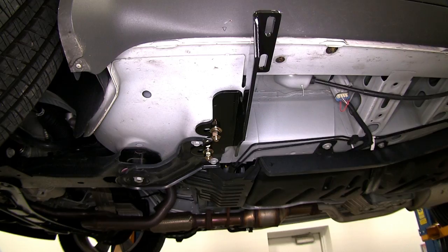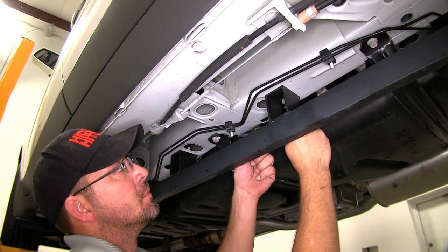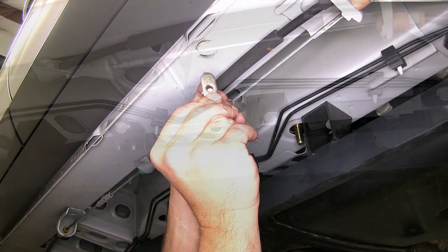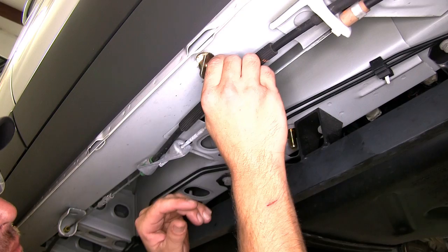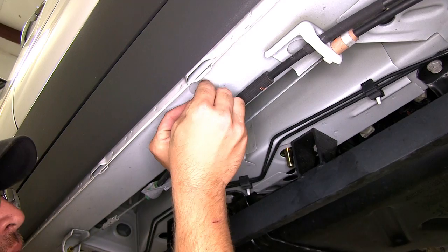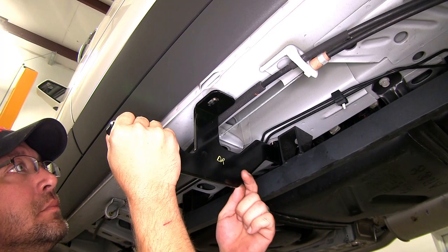Next, we'll go ahead and install the hardware for the rear bracket. We'll install the T-bolts into the frame. We'll install the bridge nut into the rocker panel. Then we'll install the plastic flat washer to secure the bridge nut in place. Now with our hardware in place, we'll go ahead and put the bracket up into position, and secure it with the flat washer, split lock washer, and nuts.